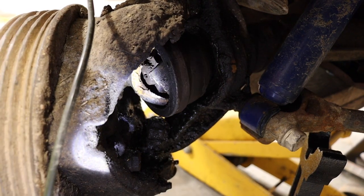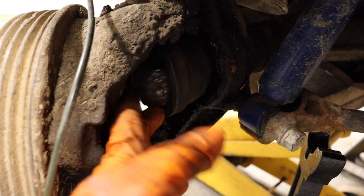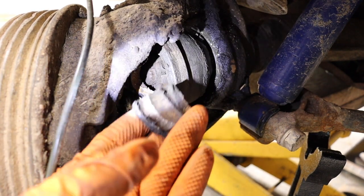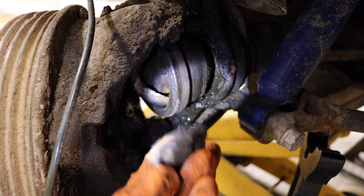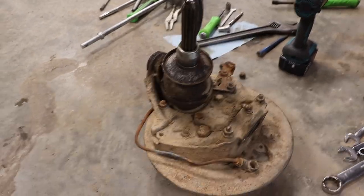So here is the issue — pretty self-explanatory. I actually didn't expect to see another piece come out, but yep, that definitely needs to be fixed. It is so nice to have parts. I just pulled this whole assembly off of my parts subframe.